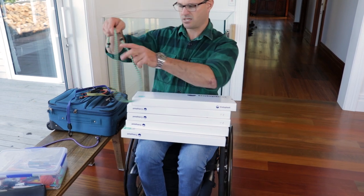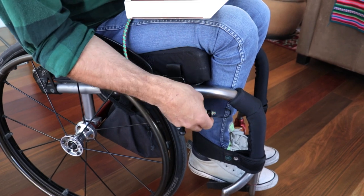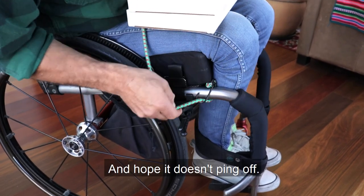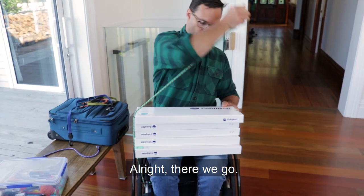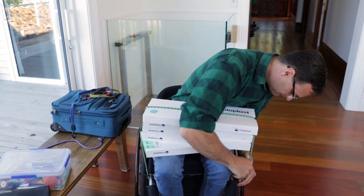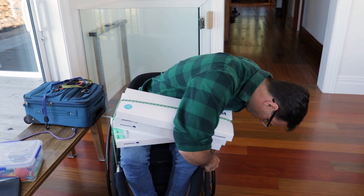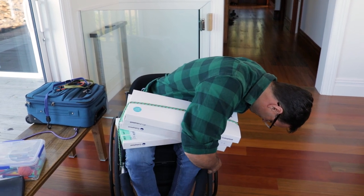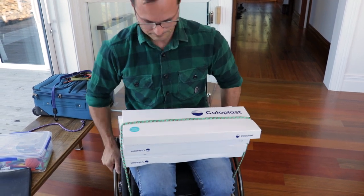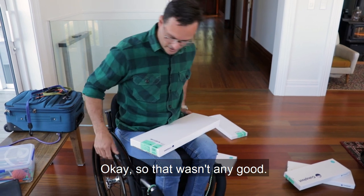So this is a longer bungee. We'll do that whole process again — wrap that round on itself, and hope it doesn't ping off. There we go. Now, how do I hook that round there? I could hook that round my brake. Okay, so that wasn't any good.